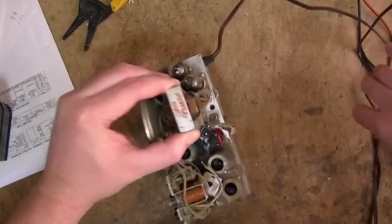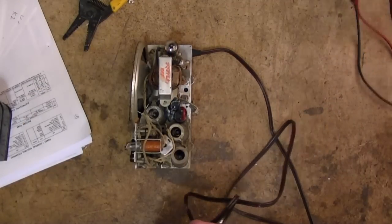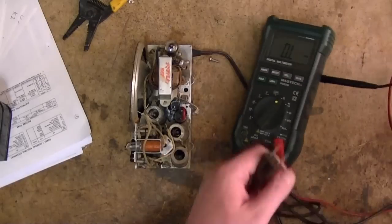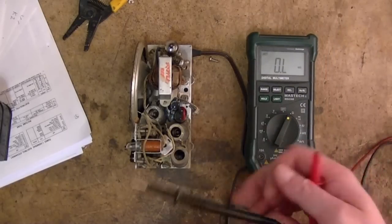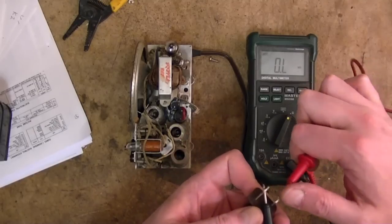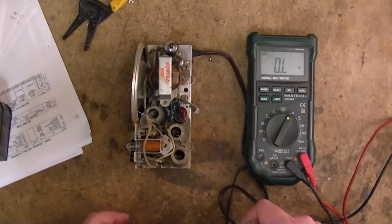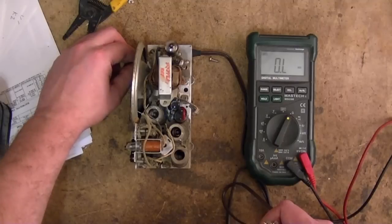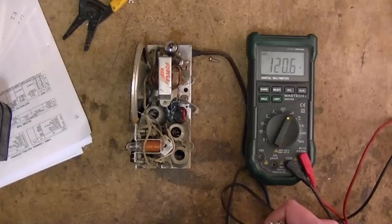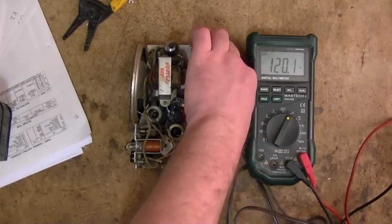Before I even bother looking at the antenna, I want to do a couple more tests. One basic one is to just stick the ohm meter across the AC plug. With the set turned off we should have infinite resistance — and we do. If I turn the set on it should be greater than zero but less than infinity. 120 ohms. I just wanted to make sure there wasn't a dead short when I turned it on.